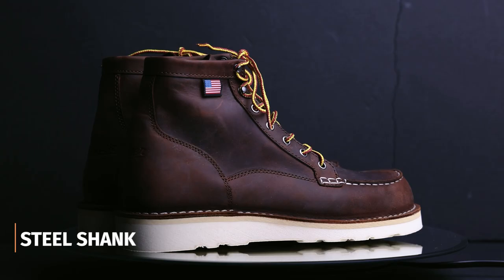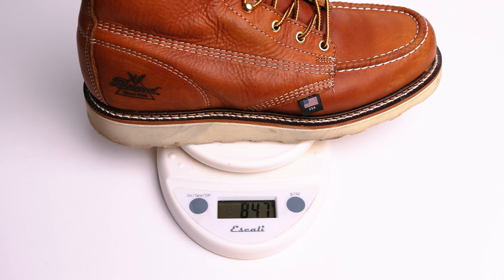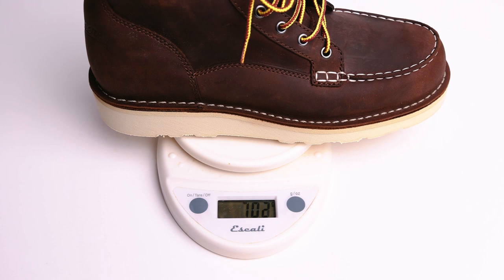I went ahead and weighed all these boots side by side. The Thorogood was the heaviest at 847 grams per boot. The Thursday and Red Wing were surprisingly the same weight at 777 grams each. The Danner Bull Run was the lightest at 702 grams. The weight itself doesn't tell you about quality, but it speaks to how these boots are constructed — and when we get into leather thickness, that weight is going to start telling a bit of a story.